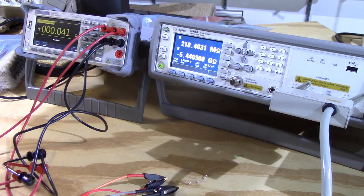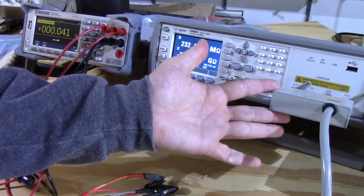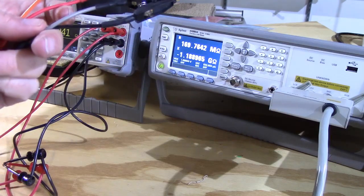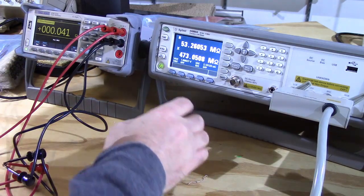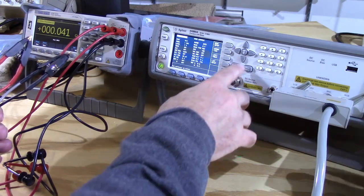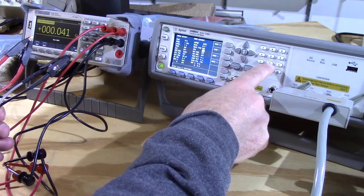The Agilent Precision LCR meter does everything with four-wire, also known as Kelvin leads. To do an apples-to-apples measurement, what the Kelvin or four-wire measurement does is take the lead length out of the measurement — the leads aren't part of the measurement if you set it up right. First we're going to compensate the Agilent. I had the averages set to 100, which takes a long time, so we're going to set the averages to 30.